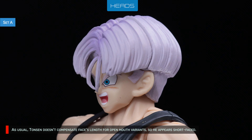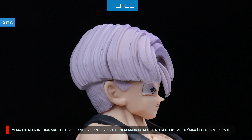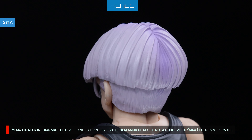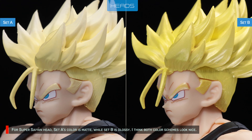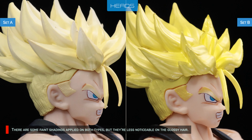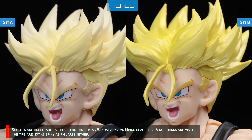As usual, Tansen doesn't compensate face length for open mouth variants, so he appears short-faced. Also, his neck is thick and the head joint is short, giving the impression of a short neck, similar to Goku Legendary Figuarts. For the Super Saiyan head, Set A's color is matte while Set B is glossy. I think both color schemes look nice.